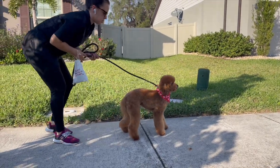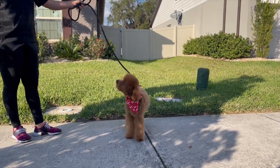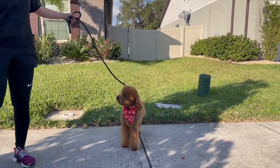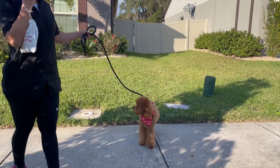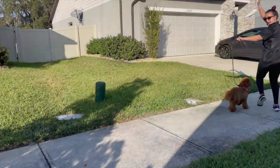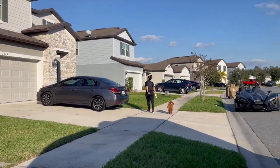Thank you guys so much for watching this video. If you've learned anything new, if I brought any value, please hit that subscribe button and that like button. I greatly appreciate it. I love what I do and I love sharing it with all of you guys. Bye guys — it was great editing this video and I hope you guys enjoyed it. I'll see you guys next time.